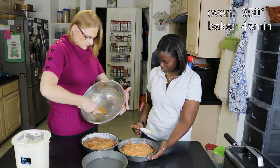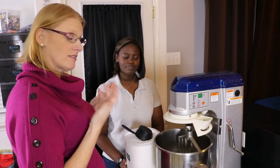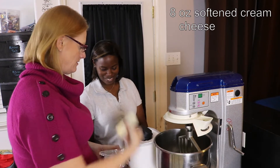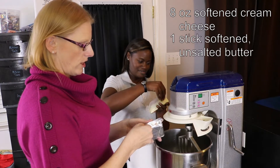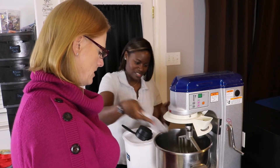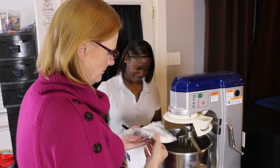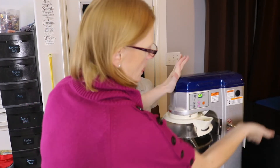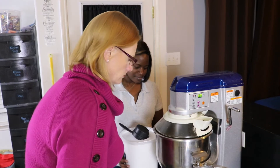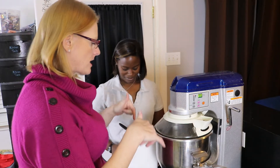Get all that yummy goodness, then we're gonna put this in a 350-degree oven for about 45 minutes. Now it's time to make our cream cheese frosting. We're gonna start with eight ounces of cream cheese that I've let soften to room temperature, and a stick of butter. We're gonna cream those together until you wouldn't be able to tell cream cheese from butter. We'll also need four cups of powdered sugar.